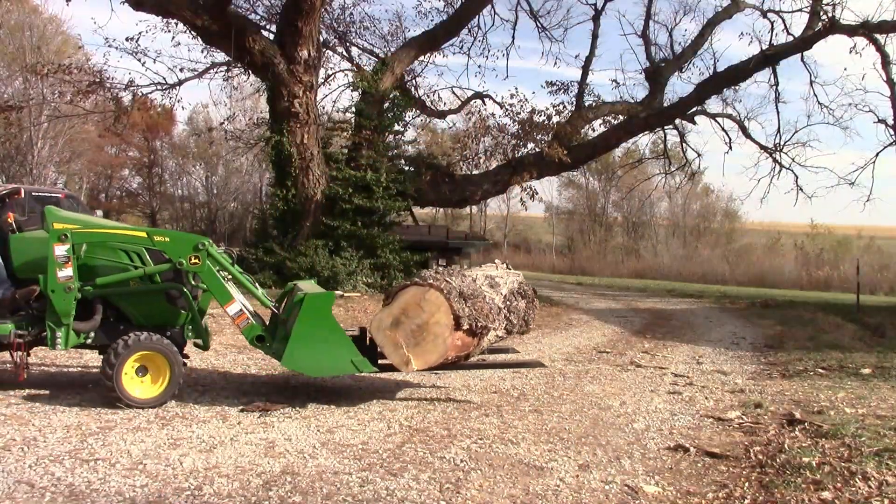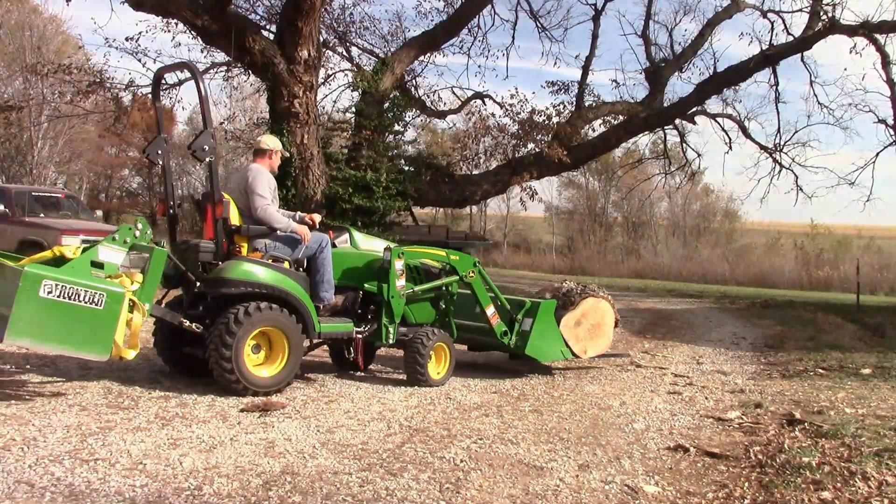My actual tractor is a 2012 John Deere 1026r. They made the 1026r for two years, and after 2012 they called it the 1025r, which is how it is nowadays. So if you're looking for a nice little tractor to help with your property, this little guy is a workhorse and there are tons of attachments out there that you can get for it. You'll be very happy.